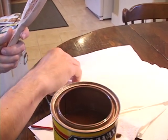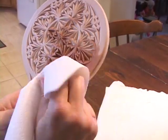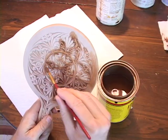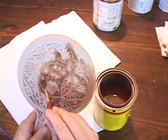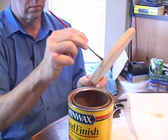Periodically, I pause to wipe off the excess from the surface with a paper towel.